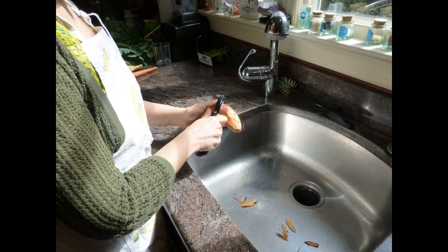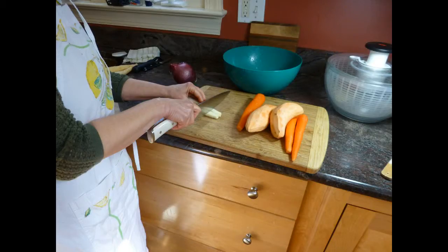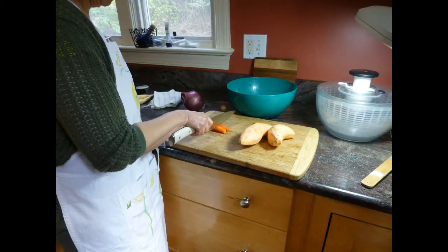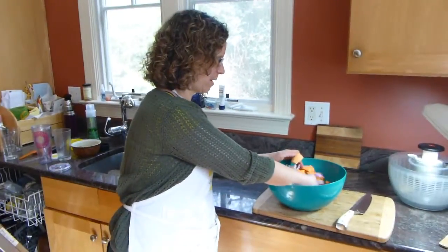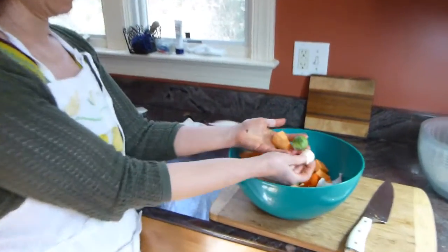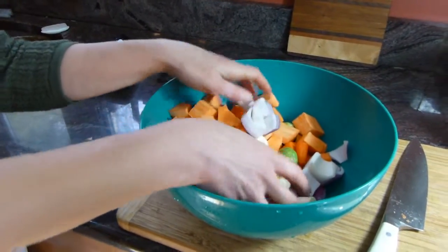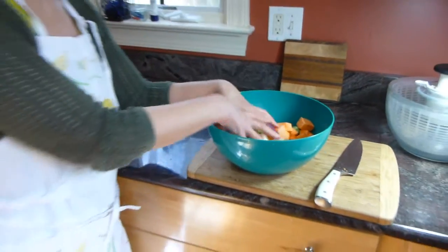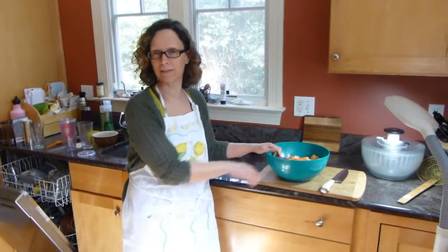Now Laura is going to peel the other vegetables and chop them up, getting them ready for seasoning. They're all pretty much the same size — every piece is about the same size, no matter what the vegetable is, all about the size of one of the Brussels sprouts. I just heard the oven beep — it came up to temperature, so I'm ready to season these and get them in the oven.